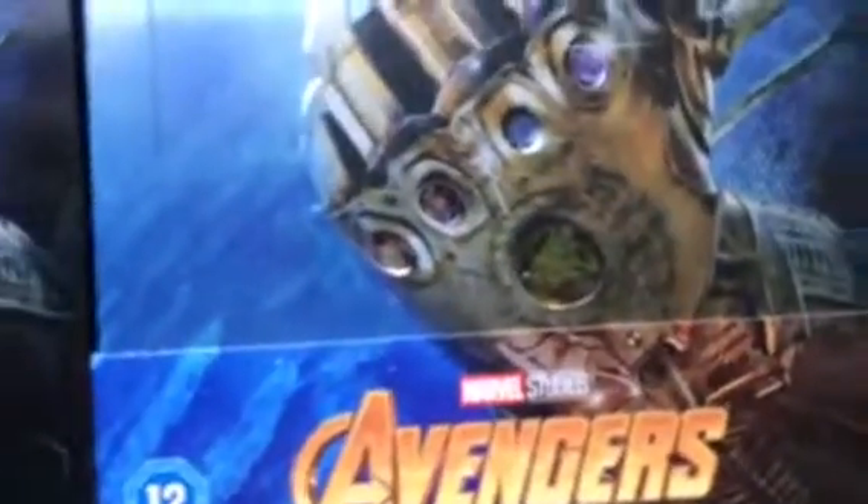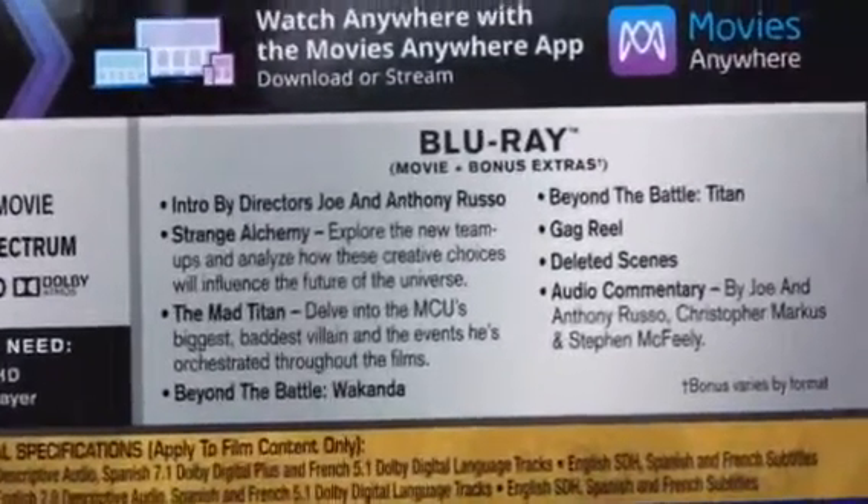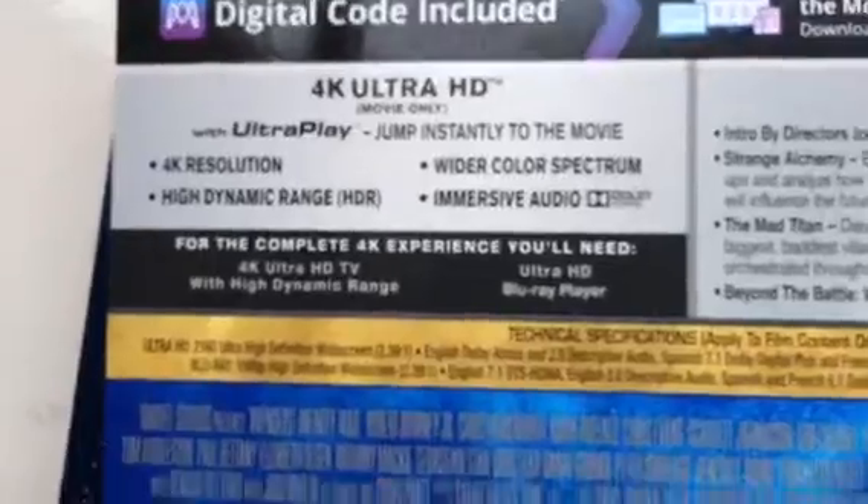The color on the UK one is a little bit washed out. Here are the special features — please pause and read. Here are the 4K details — please pause and read. Here's the UK information and the 3D details — please pause and read. The colors are less saturated on the UK one.